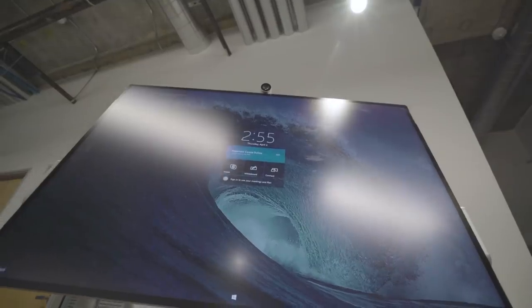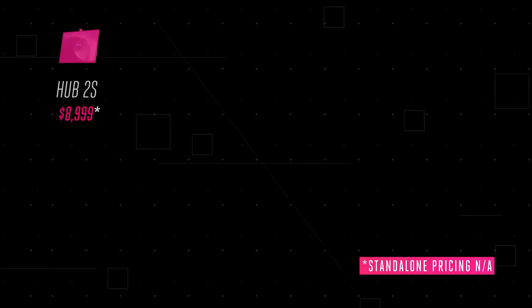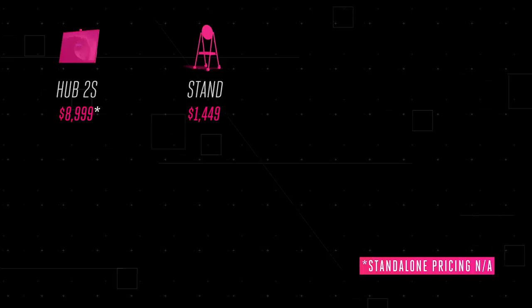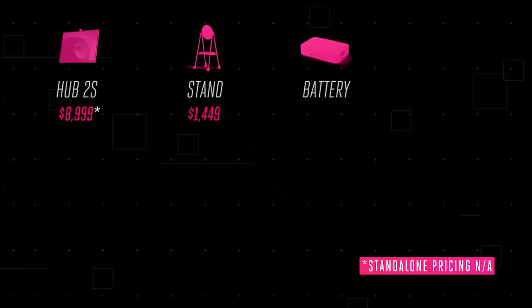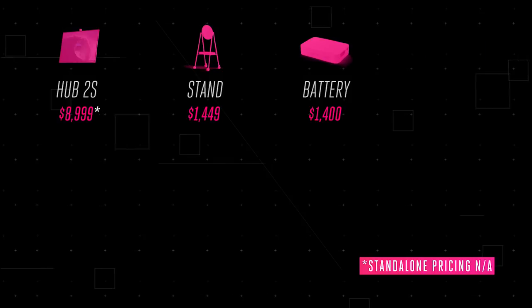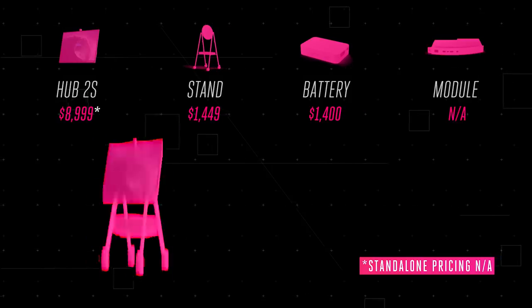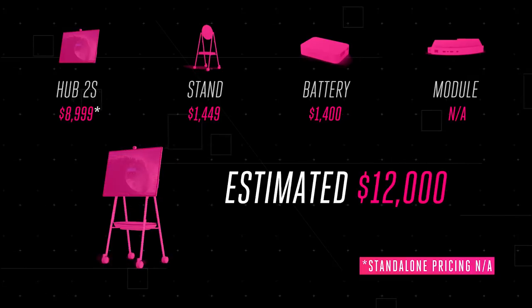Businesses in the US can start placing orders today, with fulfillment and delivery in June. Pricing for the 50-inch model starts at $9,000. Microsoft will also offer it as just a monitor for slightly less, and the stand is sold separately for $1,449. The battery pack is around $1,400 as well. Microsoft hasn't announced pricing for the processor cartridge upgrade yet. Adding it all up, that's a staggering nearly $12,000 for the full package — this future certainly doesn't come cheap.